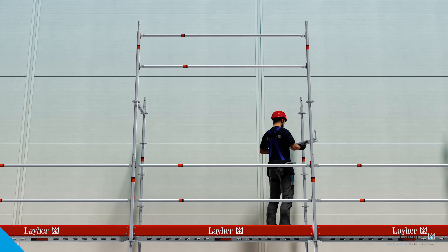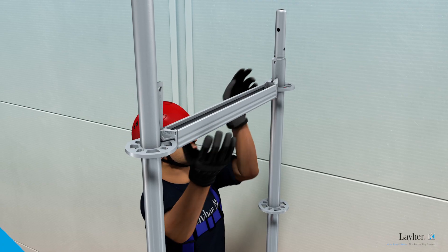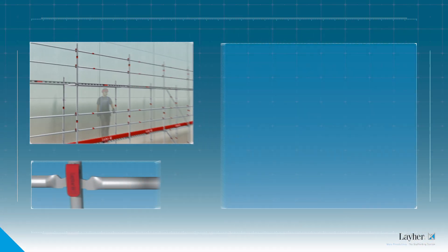That's it. All this is done from the secured level. And then it's the usual procedure: fit the ledges and decks, then on to the next bay.